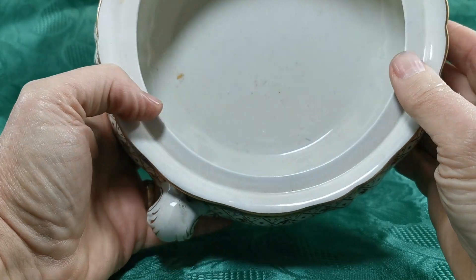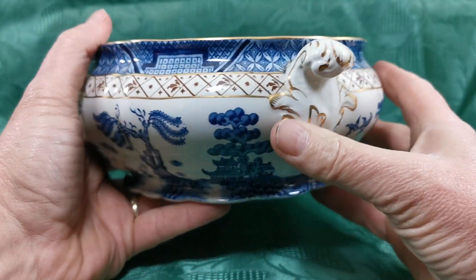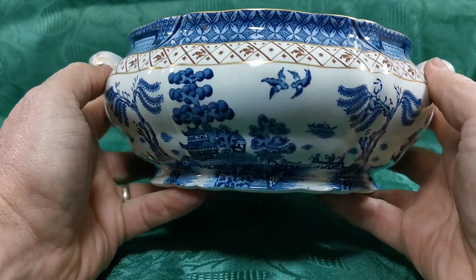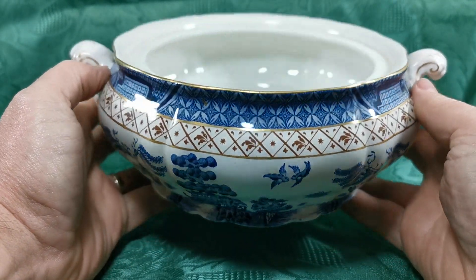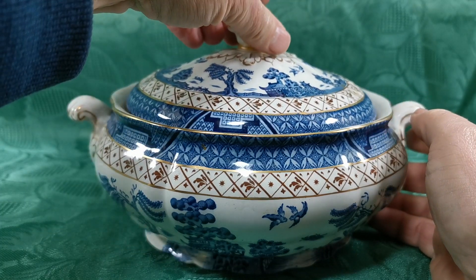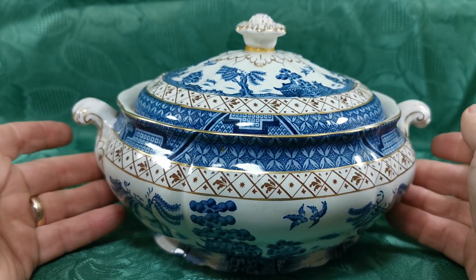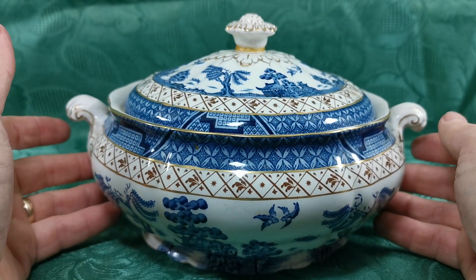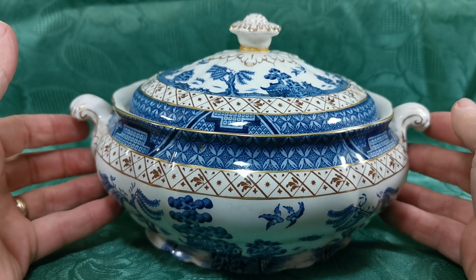Really nice clean condition inside and out, good gilt retention on all of this piece. It does need a good wash — it's very dusty, just come out of storage for listing — but in nice overall condition. It's priced because of that antique repair on the lid, but unless you're looking very carefully at that, it's probably not going to be an issue.